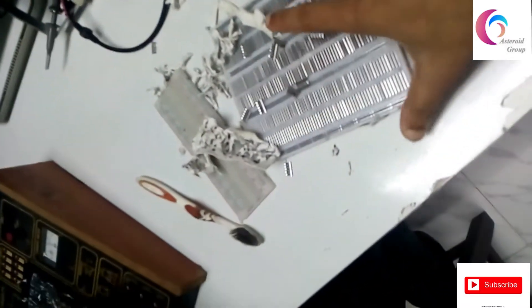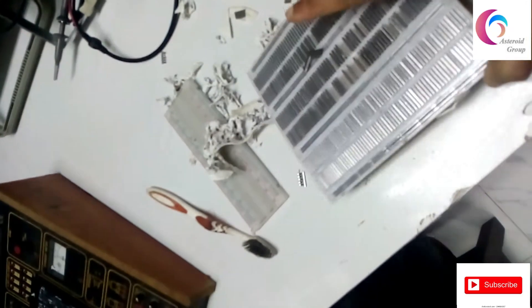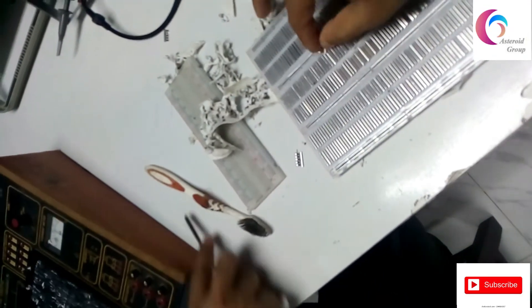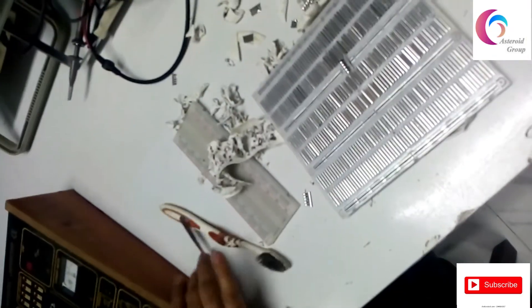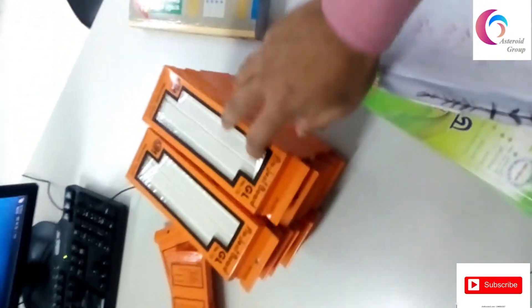This is the old breadboard — the manual line is disconnect on the old breadboard. This is the new breadboard.